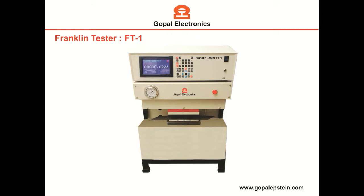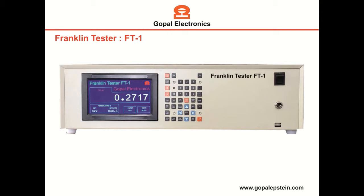Hello friends, this is Gopal McFranklin Tester. To measure the insulation resistivity of electrical steel sheet according to the standard STM 717, and this is the measurement unit.